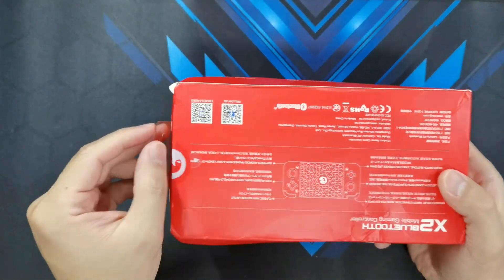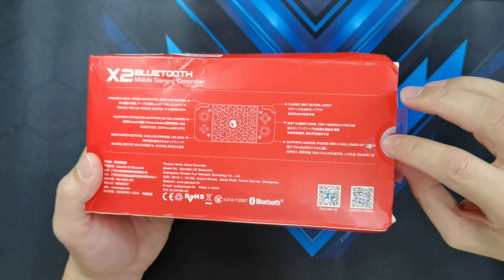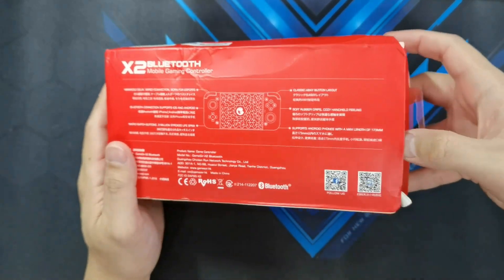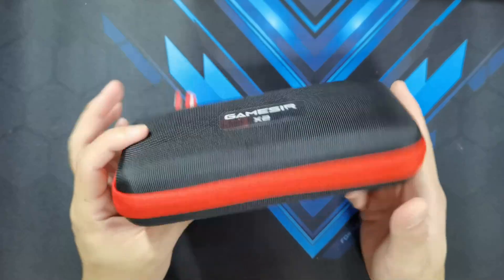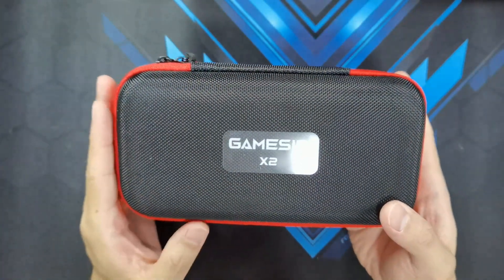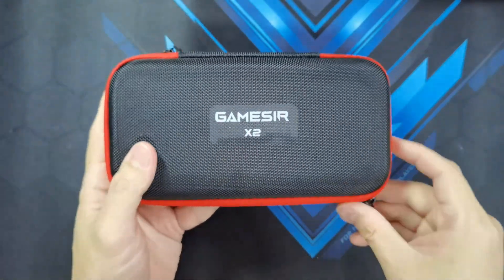Okay, so as usual, this is what I like about GameSir products. They've got a pull tab right there — you just have to pull it. So I wouldn't be needing my trusty pocket knife for this unboxing. Seeing this actually makes me more confident that the controller survived, because this is actually a pretty sturdy case. So even though the box is not in good shape, this case should protect the Bluetooth controller just fine. So let's see what's inside.